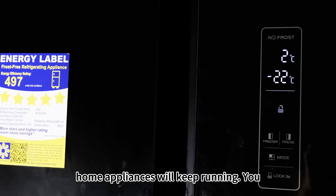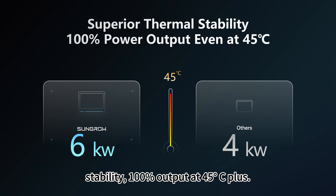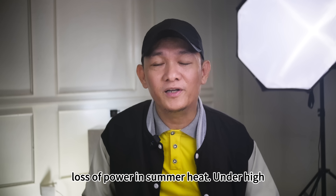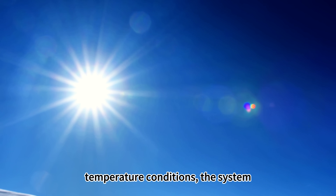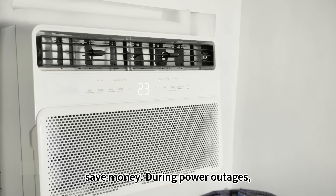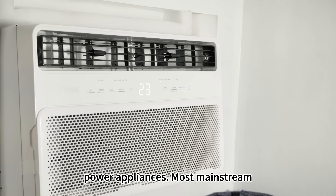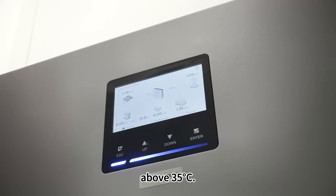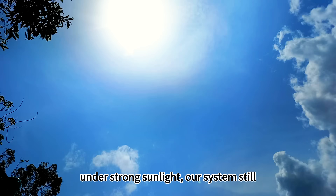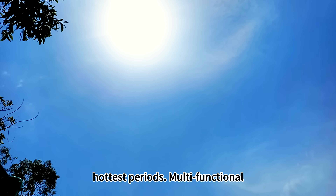Home backup with 24/7 uninterrupted green power — even if the grid power is suddenly cut off, your home appliances will keep running; you won't notice a thing. Superior thermal stability: 100% output at 45 degrees Celsius, perfect for high-temperature zones with no loss of power in summer heat. Most mainstream inverters experience reduced efficiency above 35 degrees Celsius, but this system ensures full power operation even during the hottest periods.